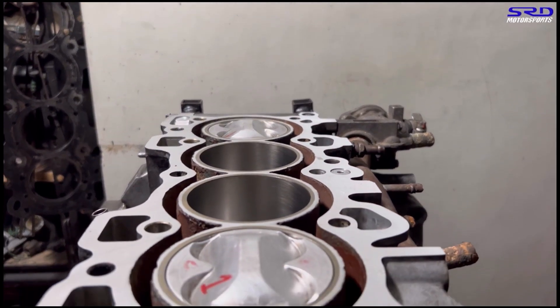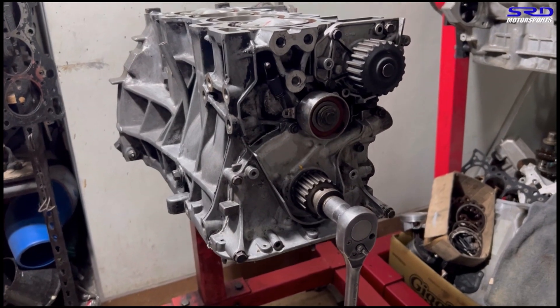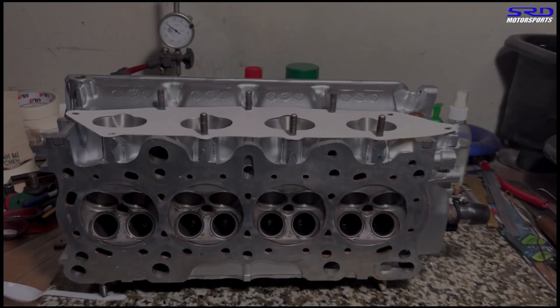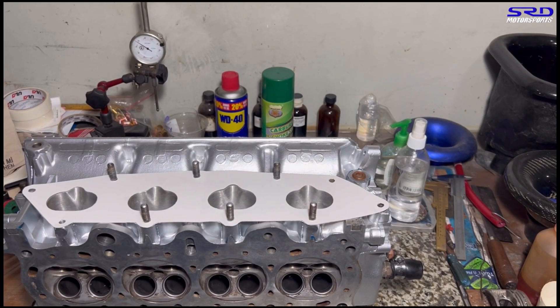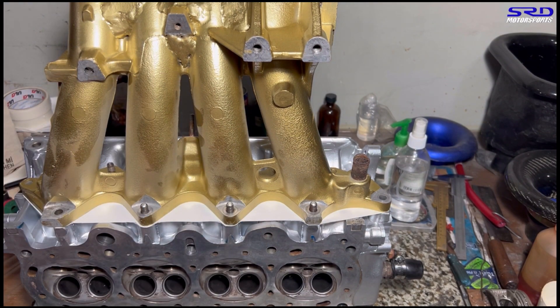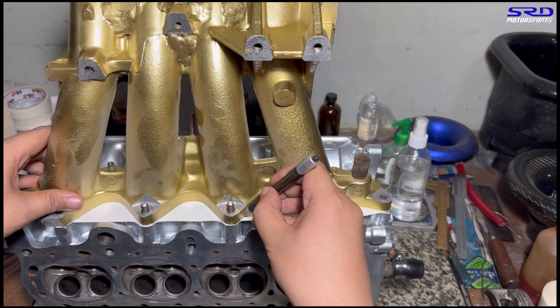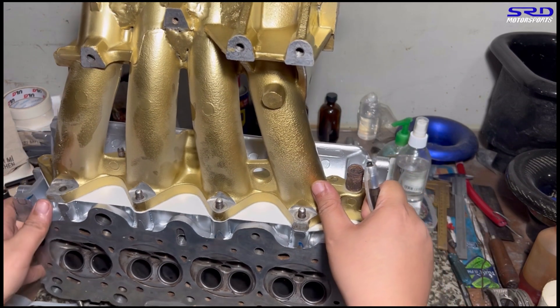Last episode we assembled the block, the crank and the pistons and got the ring gaps really good. Before we degree it, before we install the head, we have to degree it first. But first let's go to the workbench — we've got to port match the intake manifold, because the intake manifold was ported by us last year after the base run. It was never really port matched that good because we just bolted it on. The owner requested to get the head back and the manifold to paint it — he painted it this way gold, it's pretty cool and clean.